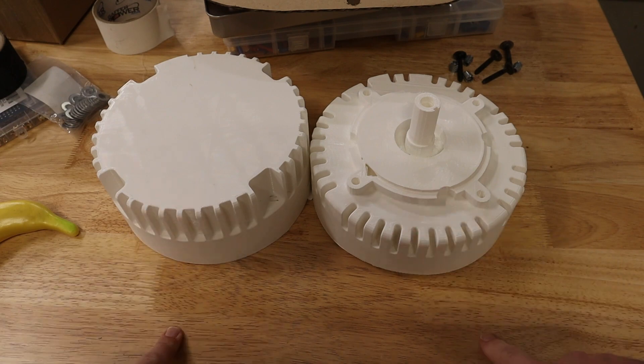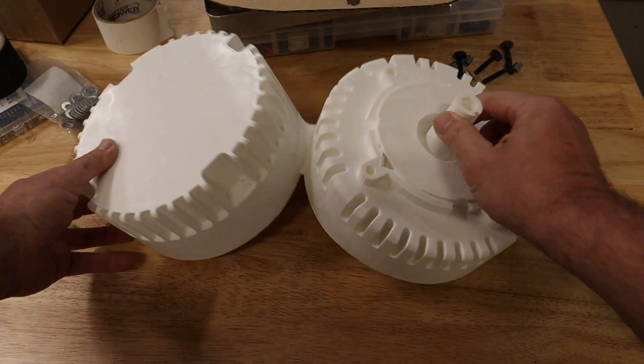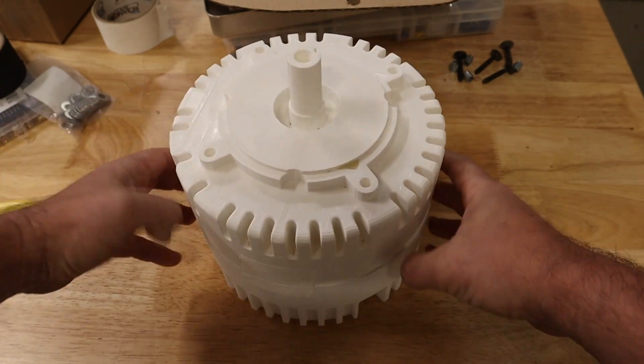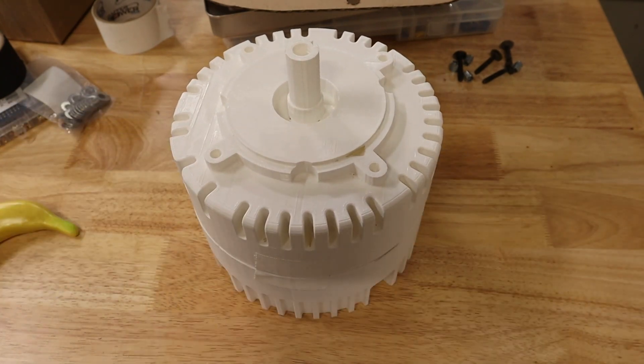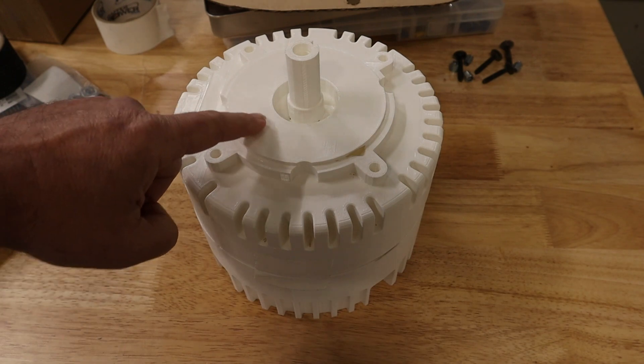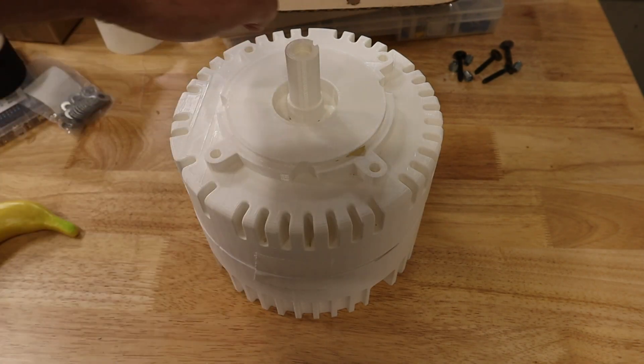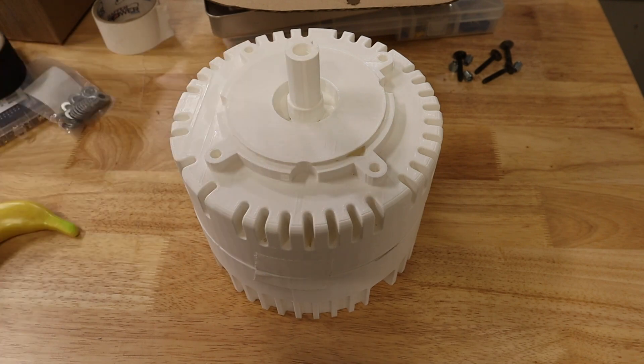There are no overhangs or anything. I just put a piece of tape in the middle here, and that is what the electric motor looks like, including a centering ring, 3/8 inch mounting bolt holes, and the drive shaft right there.